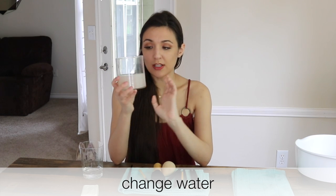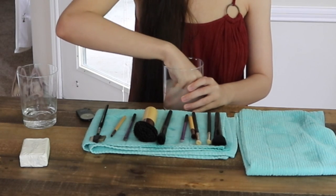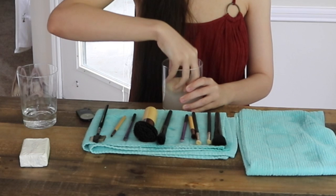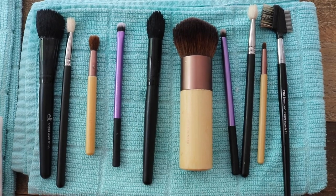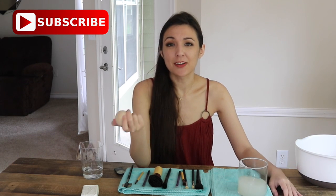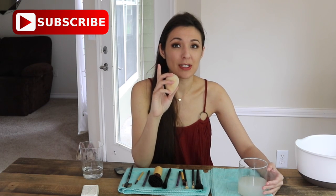Now that we're done with the brushes, all I have to do is get one more change of water and wash out the Beauty Blender, and then we're done. I need to replace this Beauty Blender — I've had it too long. But since I only wear makeup once or twice a week, it's not that bad. It looks almost new but has some staining. If you rub it against the soap for longer, you can get nearly every stain out. This soap is incredible for cleaning brushes — I hope you'll give it a try! I'll see you next week in the next minimalist and organization video. If you're new here, don't forget to subscribe!